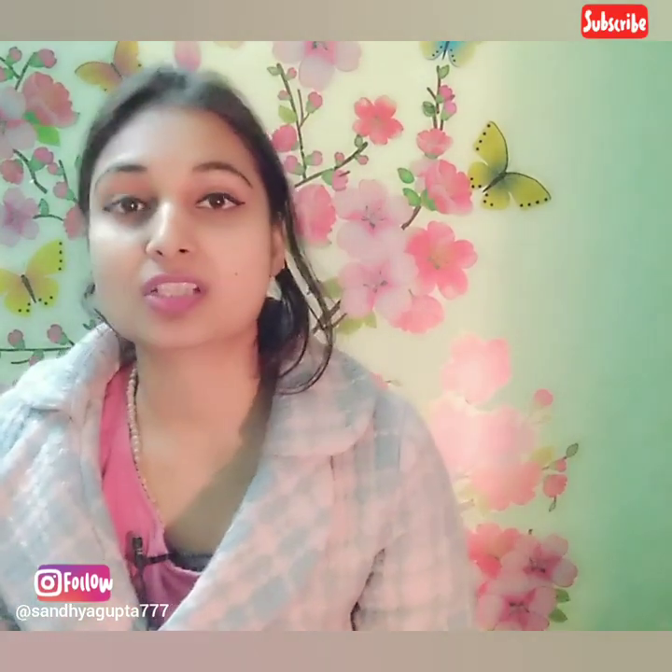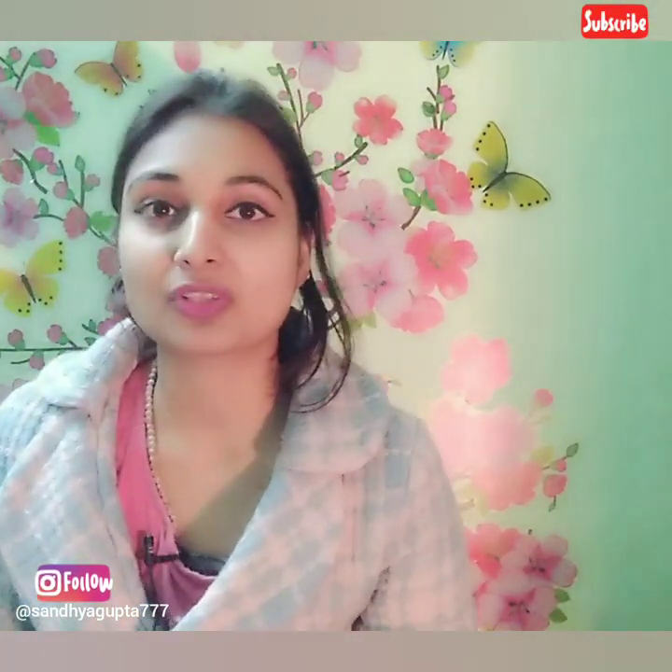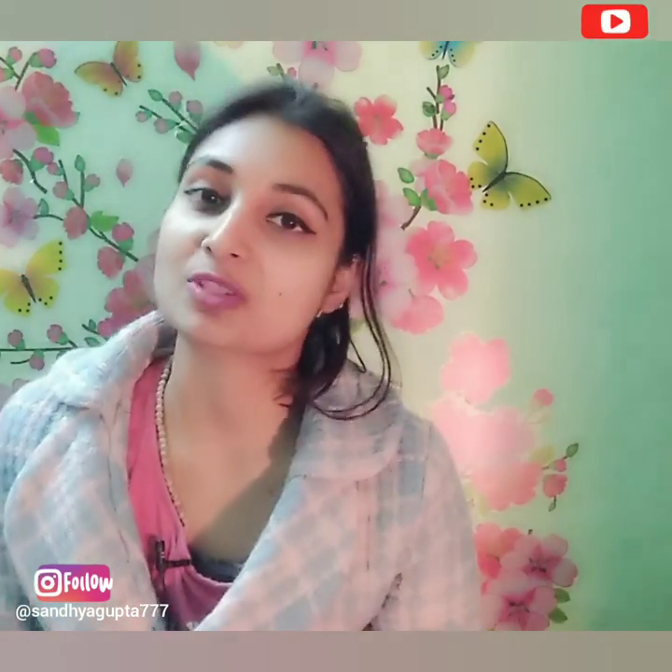Hello everyone, welcome back to my channel. Please like my video, share and comment to let me know how to make my videos better, and don't forget to subscribe to my channel. Thank you so much.